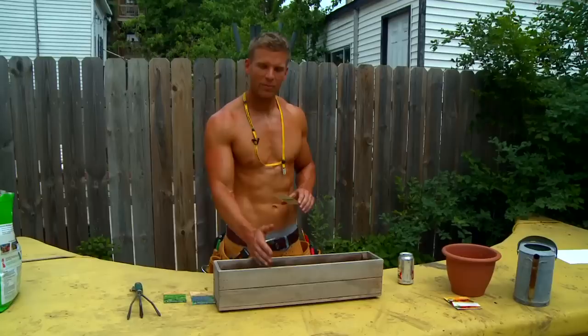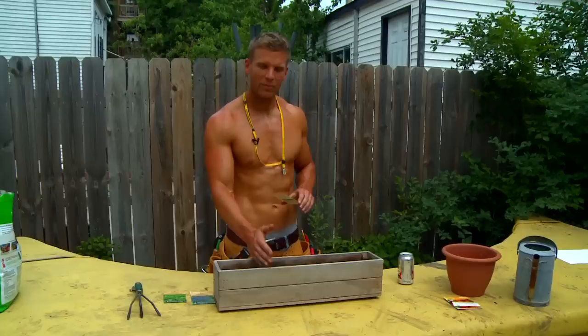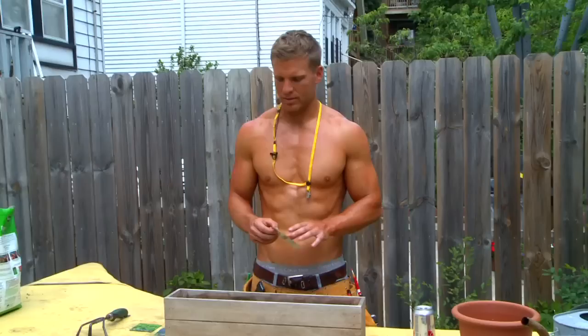For some folks, it's going to work well to plant them individually, separate. Others who like to live on the edge like myself, you just mix those nasty little seeds up.